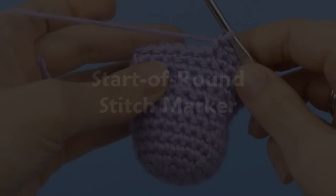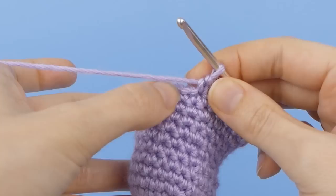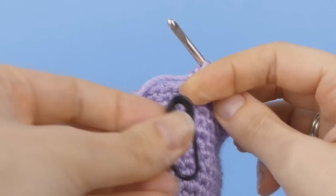It's important to mark the first stitch of each round when you're crocheting in a continuous spiral because there's no seam to give you a visual cue to the position of the end of the round, so it can be hard to tell if you've made a mistake. The marker provides that cue.